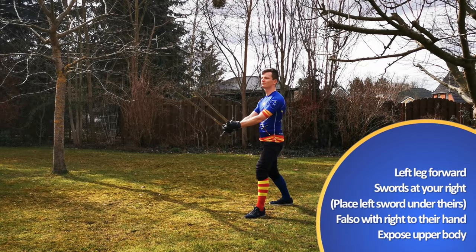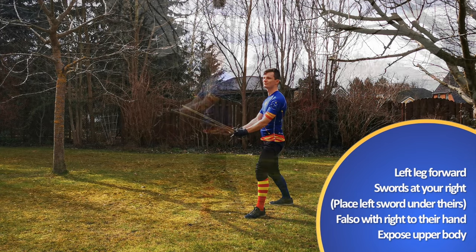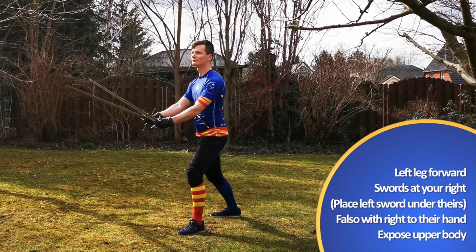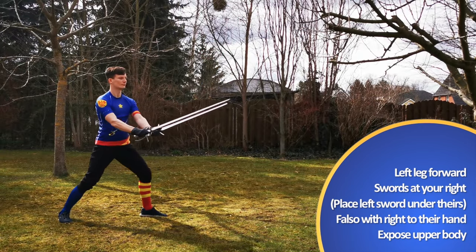We start once again with our left leg forward and swords at our right. Like in the very first week we will be agente, provoking our opponent with a false edge cut from our right to their hand.